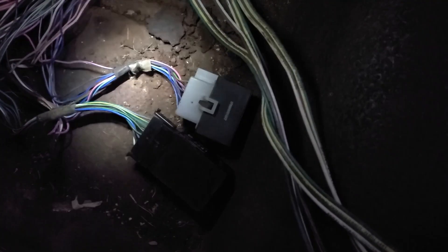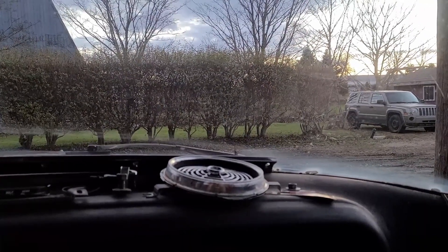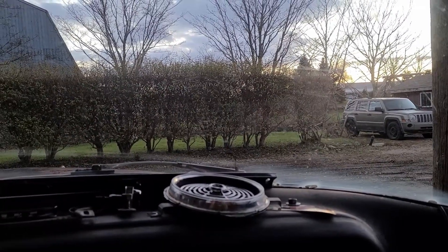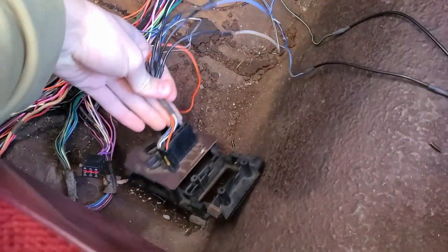I'll probably move on to one of these other wires, but I'm going to do that tomorrow because it's getting late. It doesn't look like it, but it's about to be five o'clock and once it's around quarter after five it's going to be pitch black. So I'll pick this back up tomorrow.